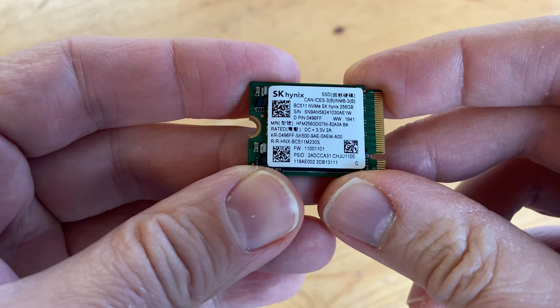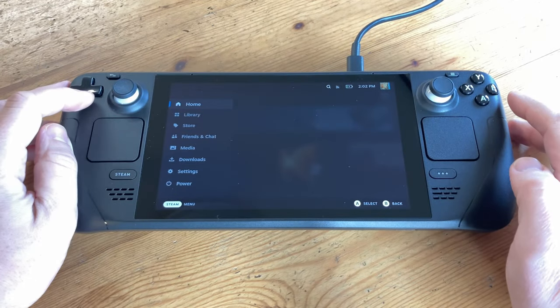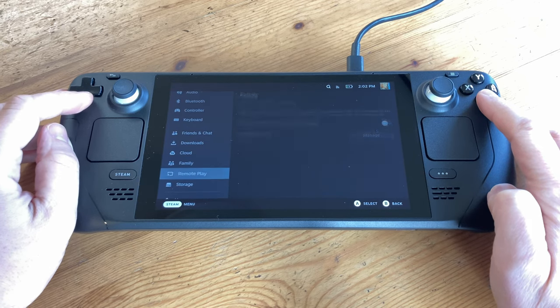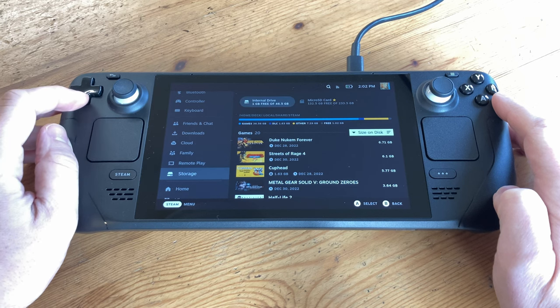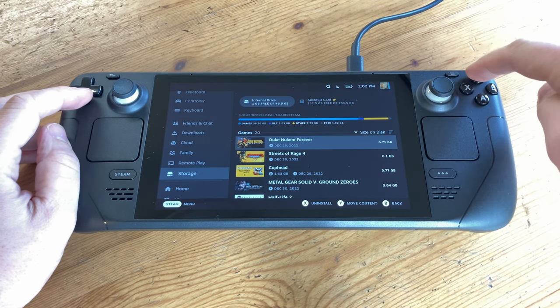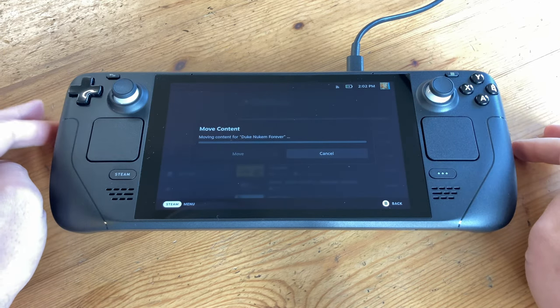Here's the little fella. Before taking out our 64GB drive, we're going to copy over some games to a microSD card. Once upgraded, we can copy them back to the larger internal storage and save bandwidth. So go to Storage, select a game you don't want to lose, then push Y to move over the content. We'll then select our microSD card and hit move.